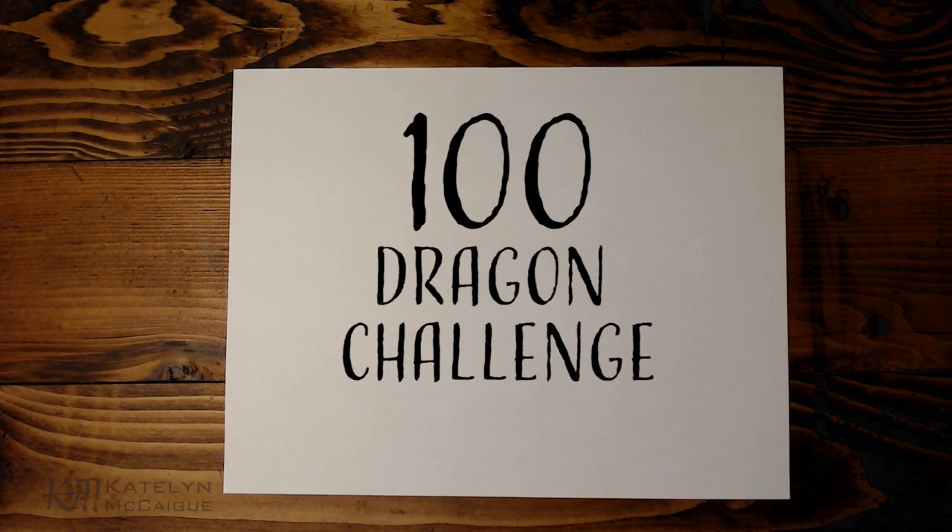Hey guys, welcome back to the channel. My name is Caitlin and today we are continuing the hundred dragon challenge with episode three. You guys are submitting some great prompts — I am so excited to get through all 100.